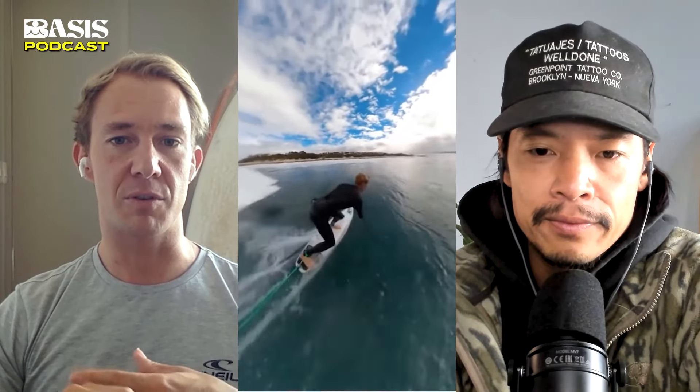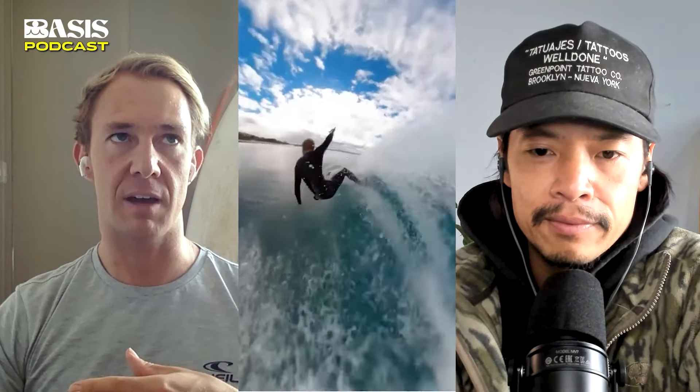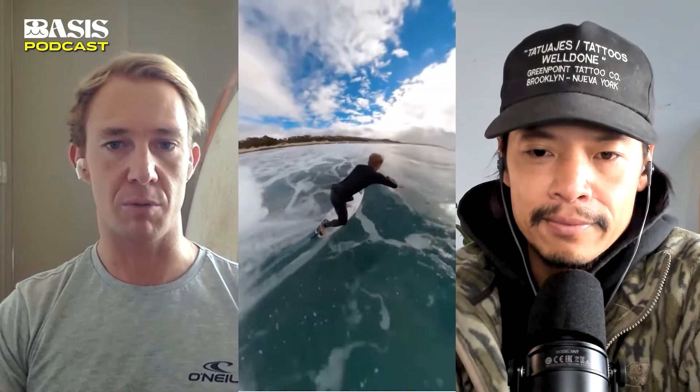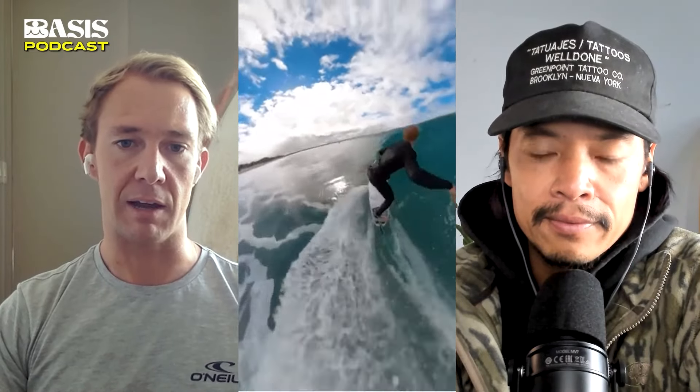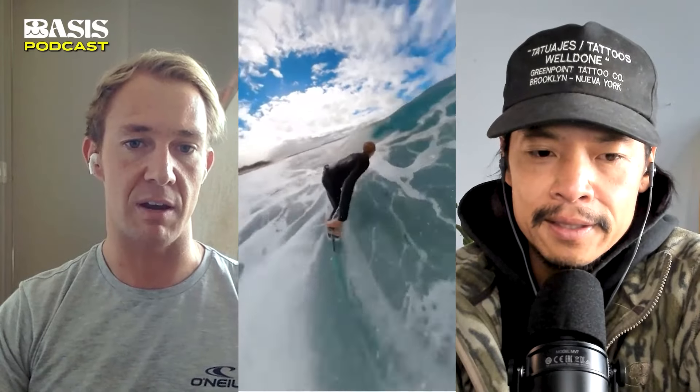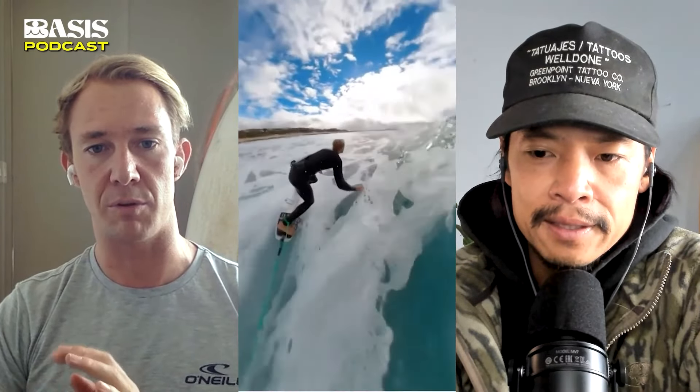When I first saw this footage, I was just blown away by the way the board was positioned in the water. You can almost see how the rail is cutting through that face on your inside toe and heel side. That was very interesting to me from an analytical point of view.